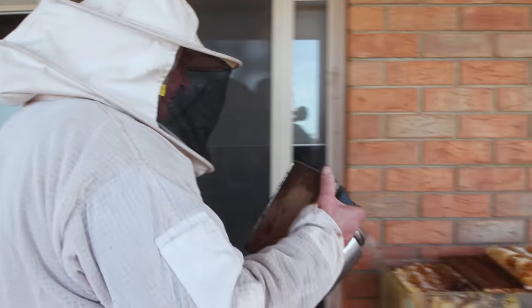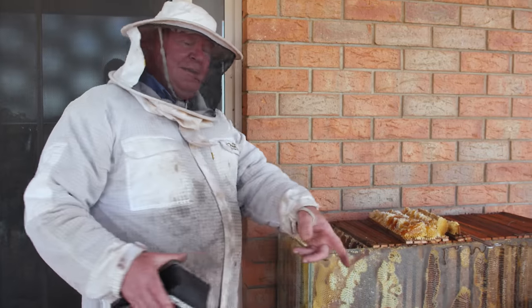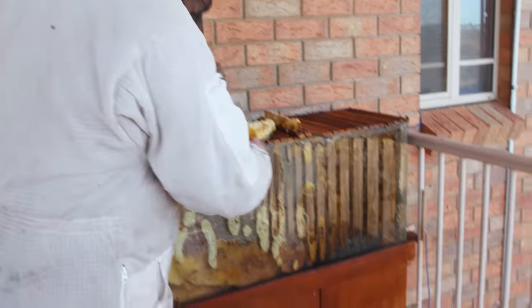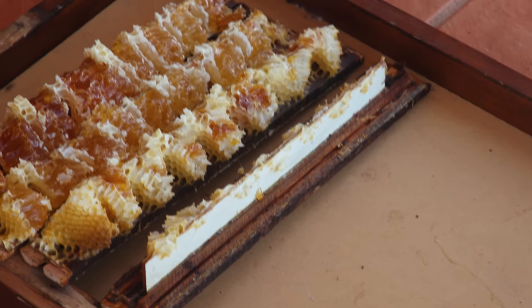Get a bit of smoke on the gals — we don't want the gals up this end when we cut this honey off. I thought I'd utilize the lid and put my top bars that didn't really work in the lid. That'll give the gals something to do for a minute — they can go down there and scavenge that.